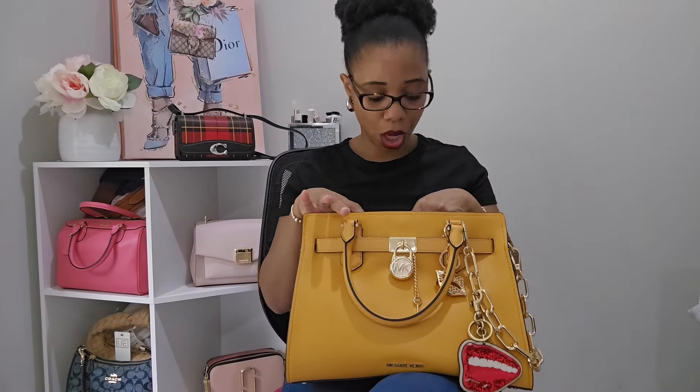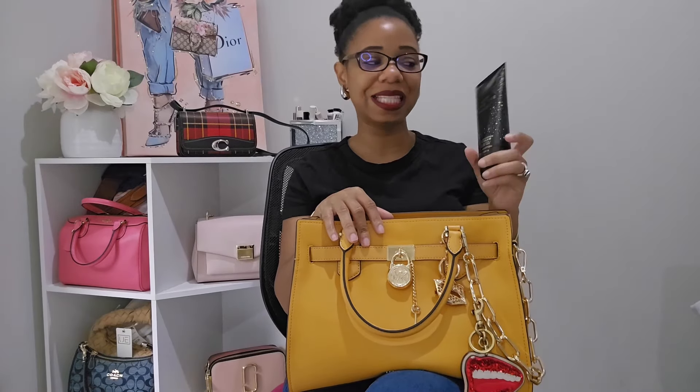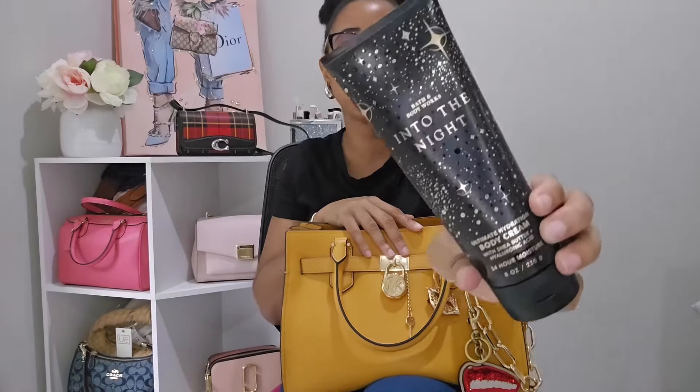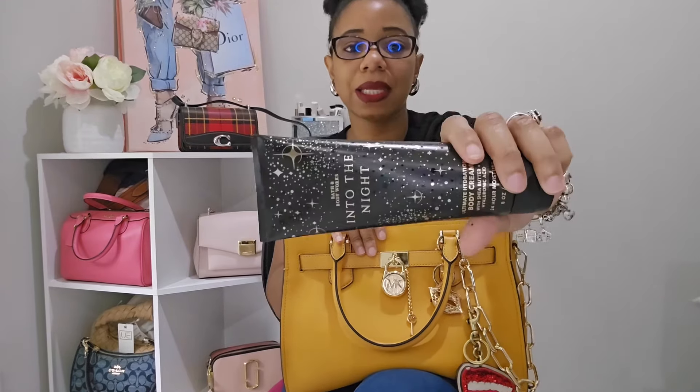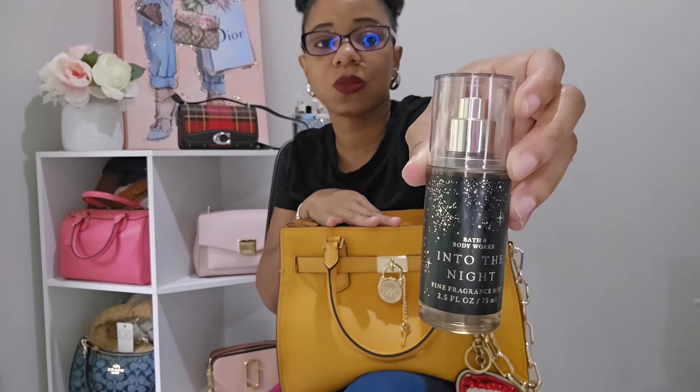The very first thing in the bag is a full-size bottle of body cream — this is Bath and Body Works 'Into the Night.' The reason I put the big size in here is because I went into the store to purchase more and they had these going for $5.95, so I figured I might as well get the bigger bottle since it's the same price as the travel size right now. I love the scent so much! I do already have the body spray in the travel size, so I also had that in my bag.